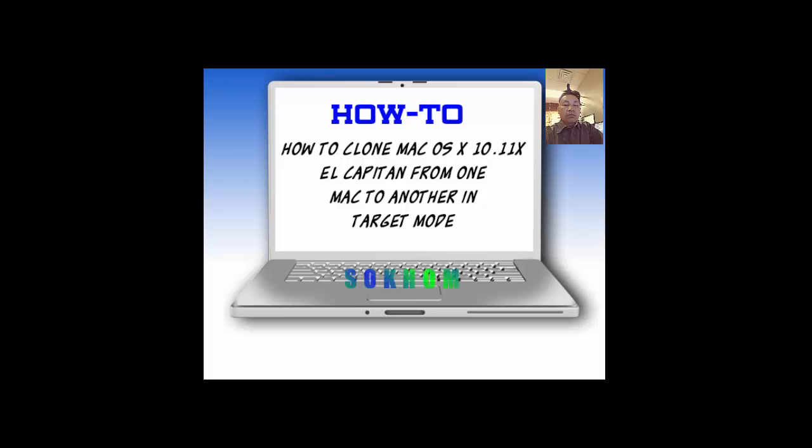Hi, I'm So Kong. In this video, I'm going to show you how to clone Mac OS X 10.11 El Capitan from one Mac to another in target mode.